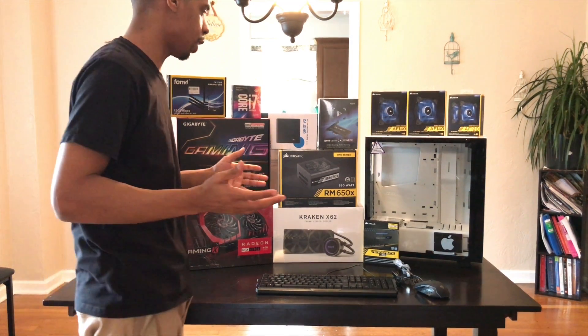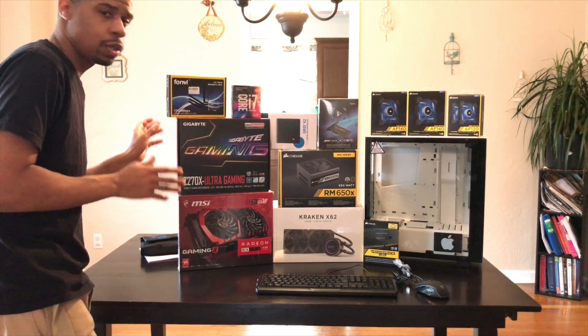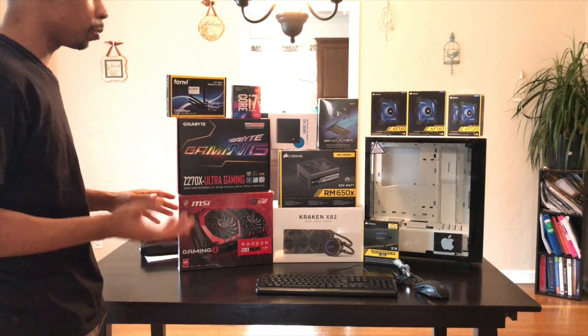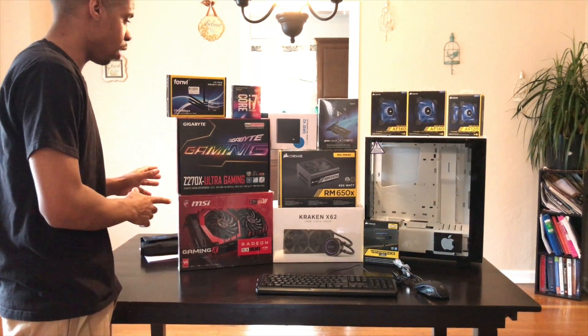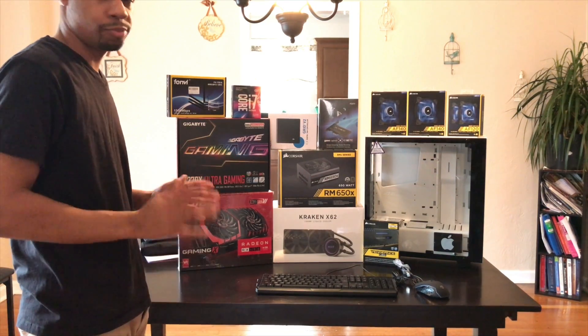Hey, what's up YouTube? This is your boy IC3 Tech. I'm coming to you here because I got all my parts in. This is part 2 of my Hackintosh build, maybe just PC. I got some components that might not be compatible with the Hackintosh, so I'm just going to build off of this.